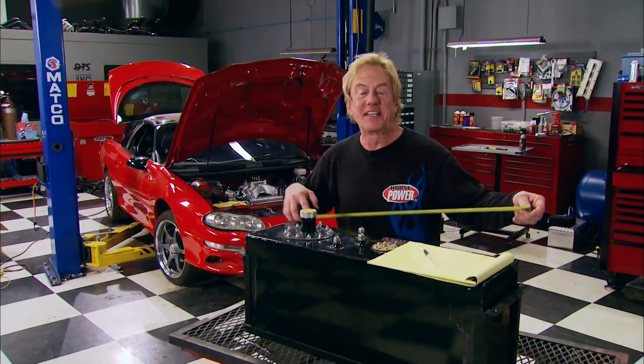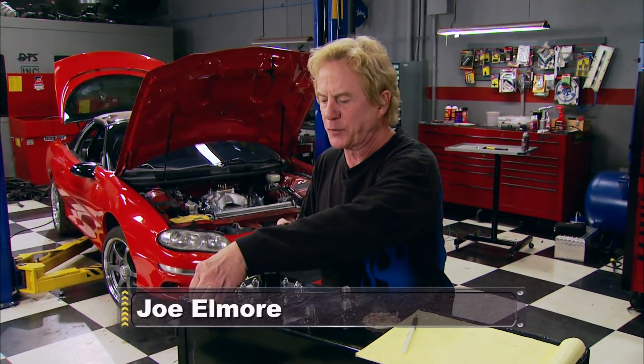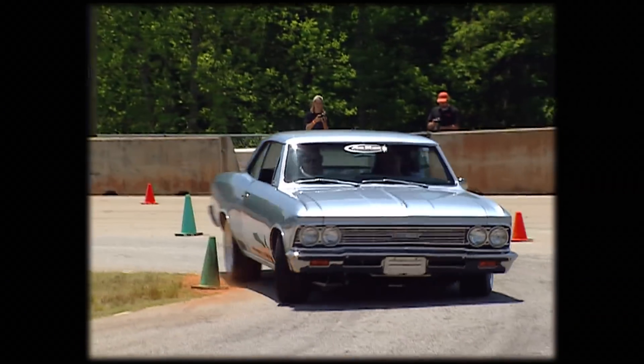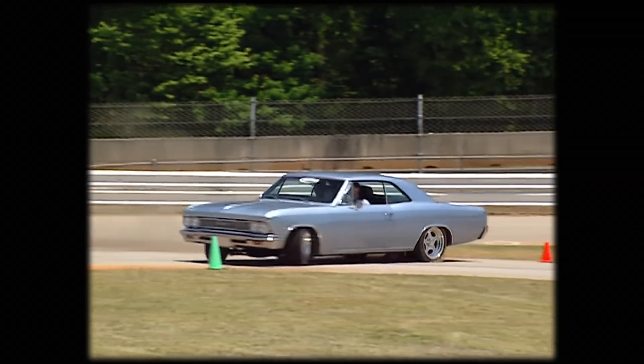Hey, welcome to Horsepower. Today we're bound and determined to finish up our Camaro SS project — one that's going to turn that '98 streetcar into a machine that's custom-made for maneuvering the autocross. After we're finished, we can take it to track day events where anyone can battle the clock as they test their cars and driving skills.